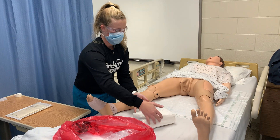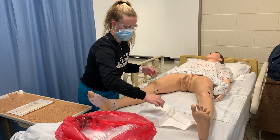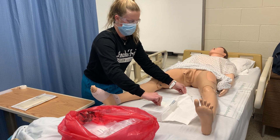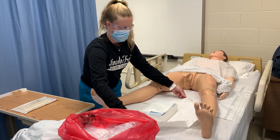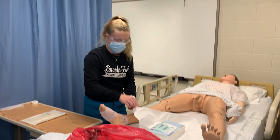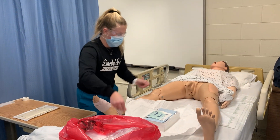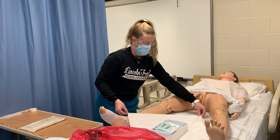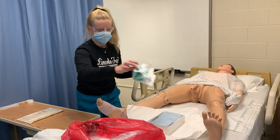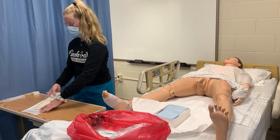I'm going to open away from me first, touching the sides and staying one inch away. I'm going to go ahead and put them in the biohazard. Then I'm going to remove these gloves and place them in the biohazard. I'm going to go ahead and get my new gloves out and use these. I'm not going to turn my back to my sterile field.